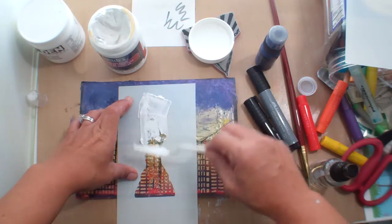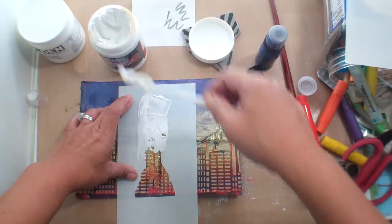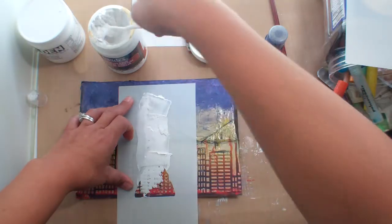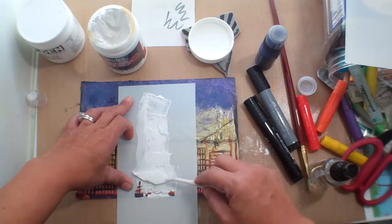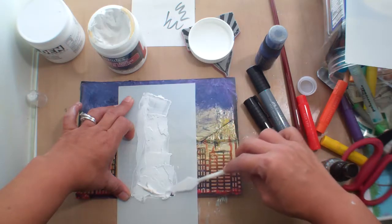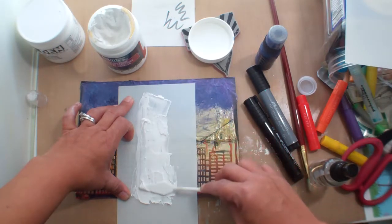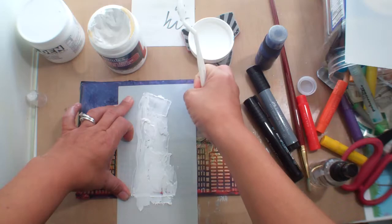I'm going to take this and just put it on here liberally because there's already a ton of texture on there. This stuff smells to me — it's like bleach. That's not a very pleasant odor. I don't know if that's just a Liquitex thing or if that is just a modeling paste thing. Okay, let's see what we got.